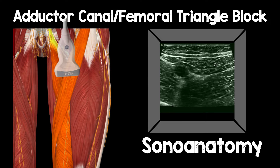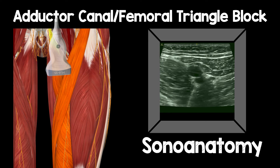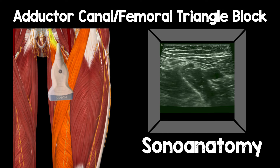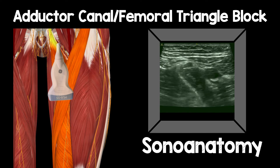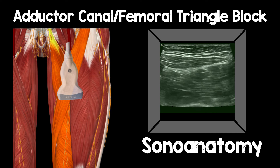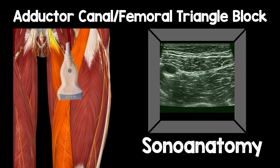Let's imagine we place a probe on the middle of the thigh — here you can see the probe placed quite high up, and this is the corresponding ultrasound image. We can see vastus medialis, adductor longus, and sartorius with the superficial femoral artery in the centre. Sliding the probe medially and adjusting, we get to the point where the medial border of adductor longus meets the medial border of sartorius — that's the apex. Then slide the probe laterally to see sartorius, vastus medialis, and the femur deep to it. The nerve to vastus medialis lies in that plane between sartorius and vastus medialis, and the saphenous nerve lies right next to the artery.